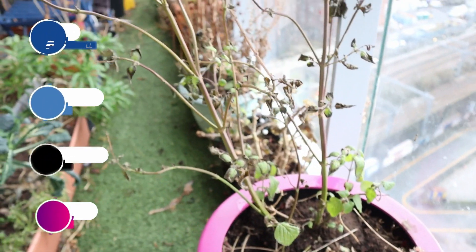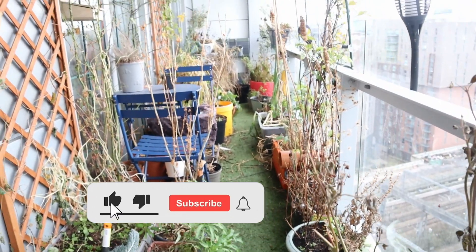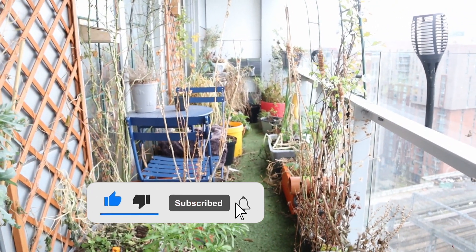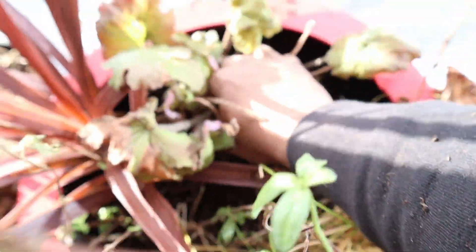If you found this video useful, don't forget to give it a like because that will encourage YouTube to share it with more people who need help to get rid of these beasts.